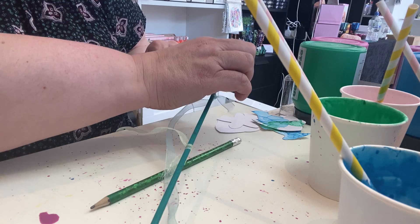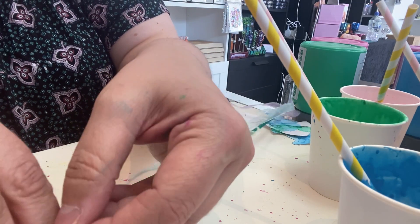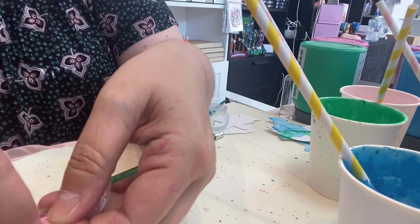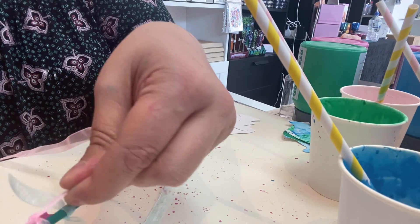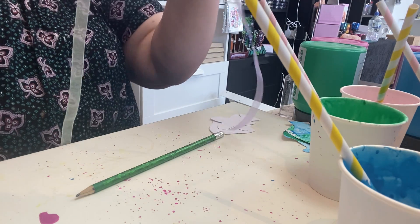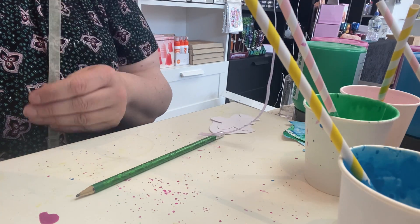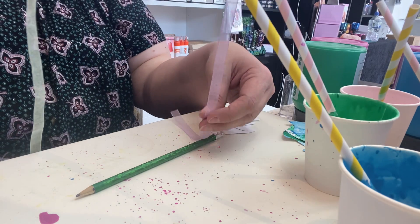Once you've tied all your ribbons on — I'm tying one on either end — you can trim the ribbons to be a little bit shorter at the end so that it creates different layers, and that's what I'm going to do with mine. We have our hanging ribbon and then we have our ribbons that we're going to stick our lovely shapes to. These ones at the end we can just trim them off to make them a little bit shorter if you want, to create an interesting shape — but that's entirely up to yourselves.